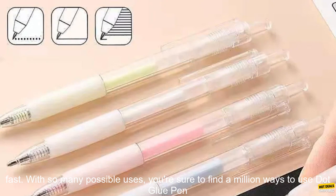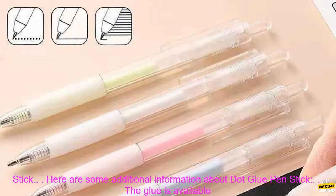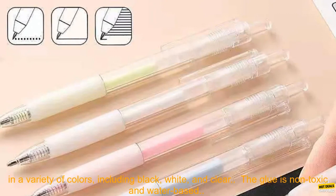Dot Glue Pen Stick is a must-have for any artist or crafter. It's versatile, easy to use, and dries clear and fast. With so many possible uses, you're sure to find a million ways to use Dot Glue Pen Stick.